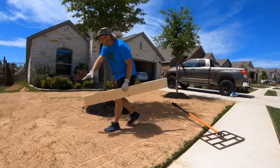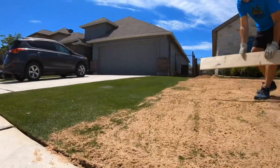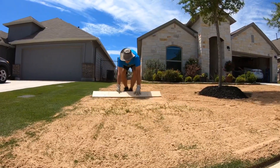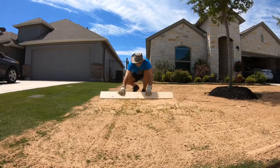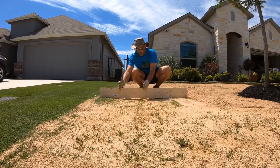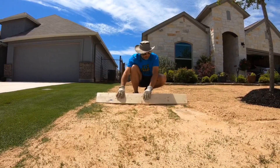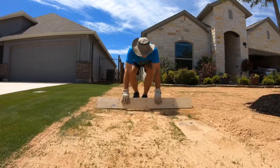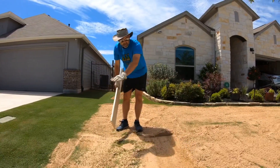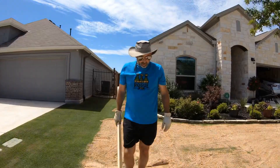You can see across here just some indentations, some spots where the grass is already showing through. If you take a long board, notice how the board is touching everywhere here and then all of a sudden the board doesn't touch — if you just had a small rake you wouldn't recognize that. So this shows me we need a little more sand there. The longer the rake or board, the more you'll be able to expose where you need sand and where you have high spots.